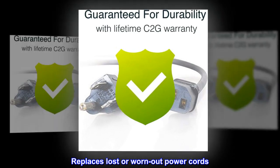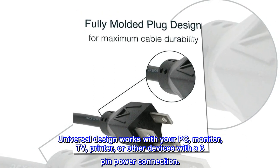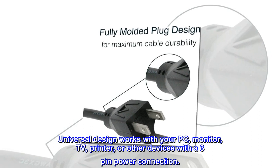Replaces lost or worn-out power cords. Universal design works with your PC, monitor, TV, printer, or other devices with a 3-pin power connection.